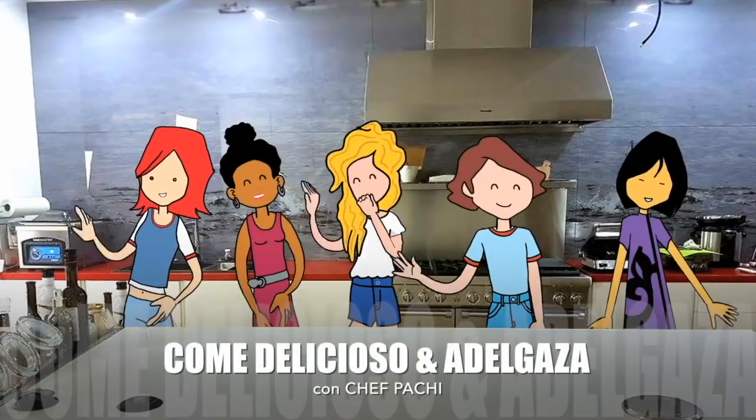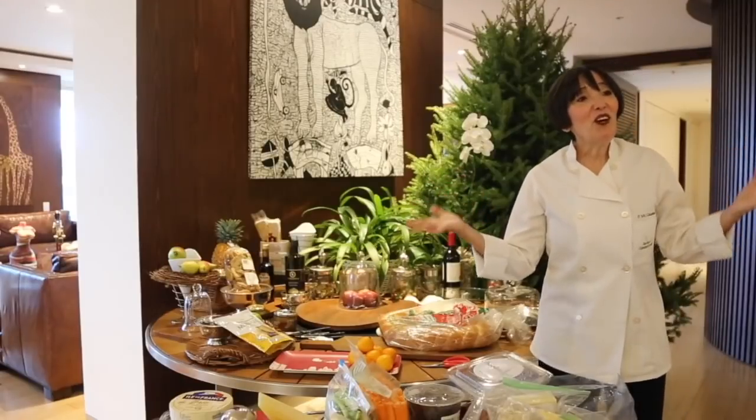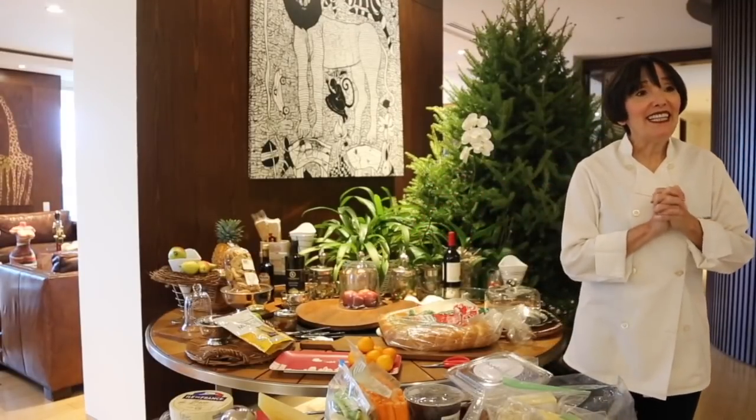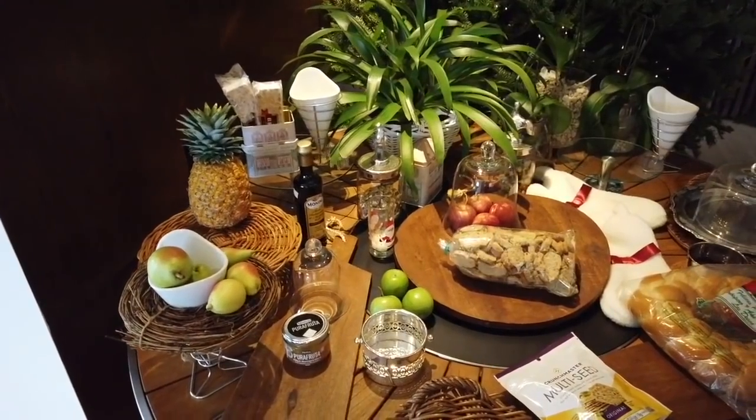Hi, this is Chef Pachi and today I have three steps to create the perfect cheese table for the holidays, and also how to eat at a cheese table so that you don't get too full or too high in calories.